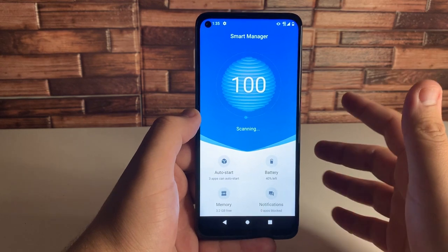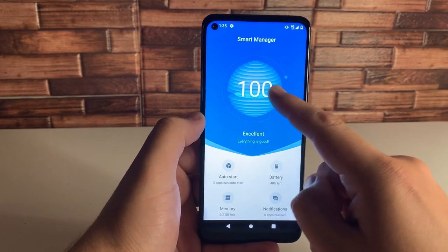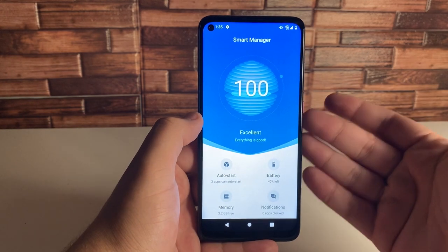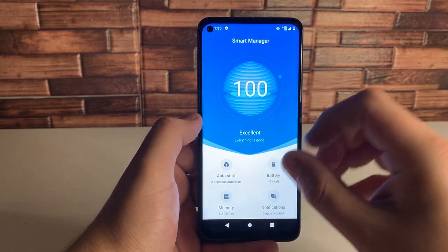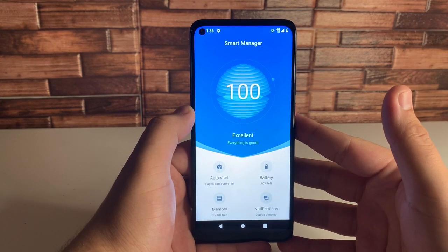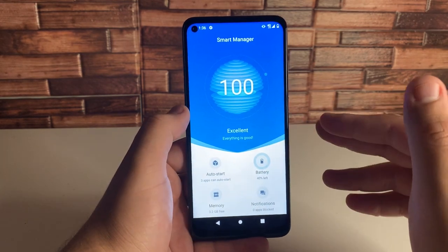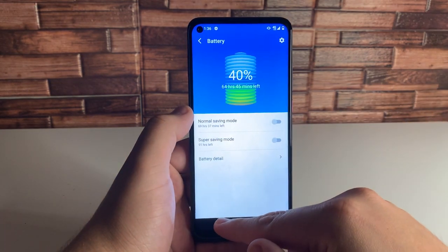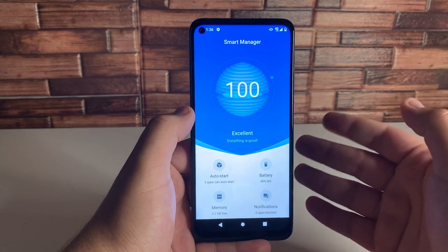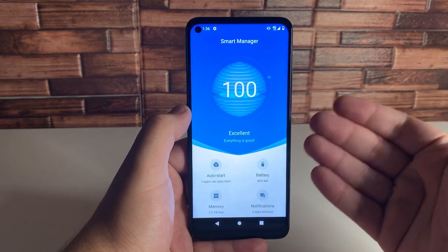Now there are a few different things on here. We have Auto Start, Battery, and Memory. It says our condition is excellent currently. But if you guys want to free up some residual storage in your device, or stop apps that are running in the background that you're not utilizing, definitely go ahead and check this out. I really like this application — it's well optimized, especially for T-Mobile's Rebel phones.